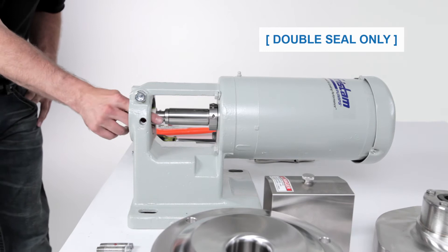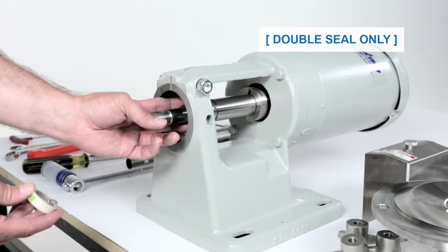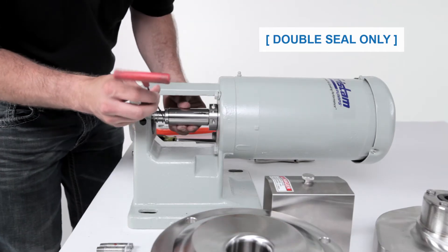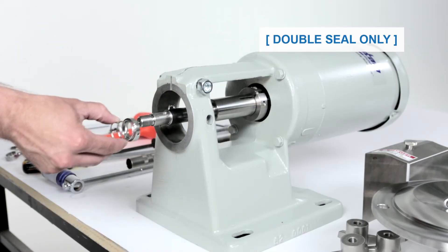To remove the rear seal components, carefully slide the rear rotating seal, seal washer and seal o-ring off the pump shaft and discard. Then remove the rear seal driver and spring off the pump shaft and discard.